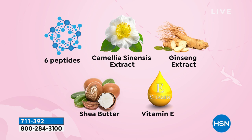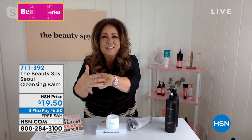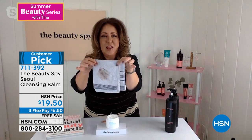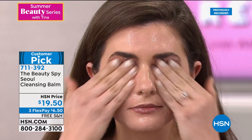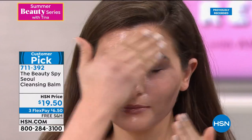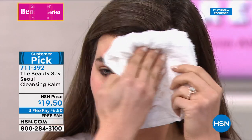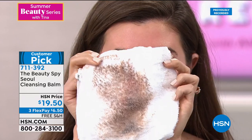Chelsea explains it's completely unique — the first step against aging in cleansing — because it contains no harsh ingredients. It has six age-defying peptides and beautiful botanicals like ginseng and vitamin E. No alcohol, no artificial color, no silicones. You can use it with water or tissue it off. No pulling, no tugging. Chelsea demonstrates: dark brown eyeshadow on the back of her hand comes off with barely a touch. Watch: mascara, eyeshadow, foundation, blush, and lipstick — gone in seconds, the whole shebang.